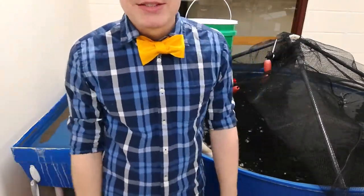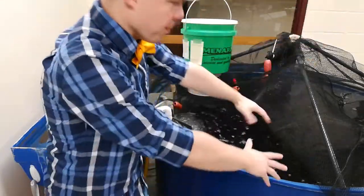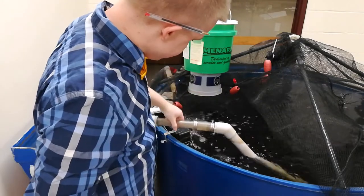The next thing that you're going to do is take the siphon arm and break the siphon of the water. That's to prevent more water from coming through. Pick it up, put it off to the side.